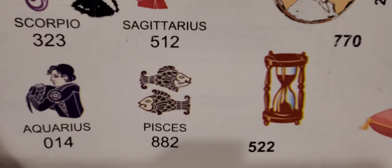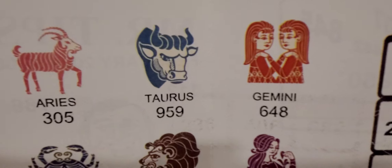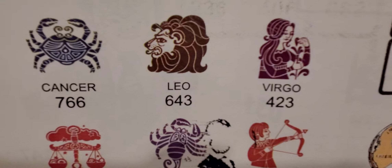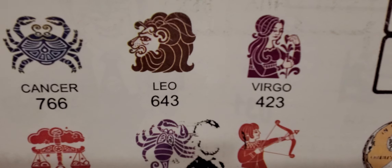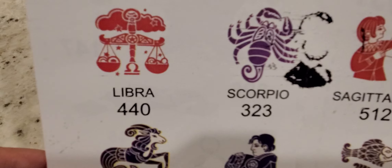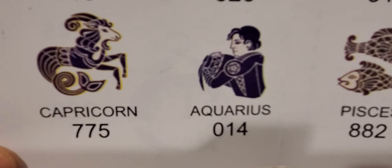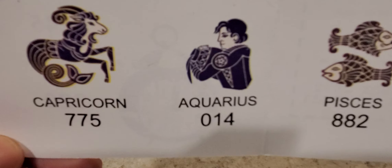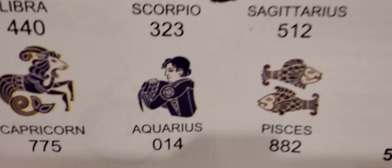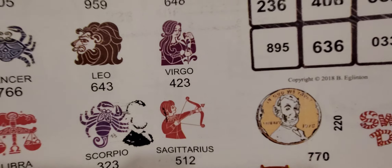By the diamond you have 770, and then you have 522. By the hourglass, as we go here to the horoscope: Aries 305, 959; Taurus, Gemini 648; Cancer 766, 643; Leo, Virgo 423; Libra 440; Scorpio 323; that area is 512. Going down in the month, Capricorn going to Aquarius: 775, 014, and 882.